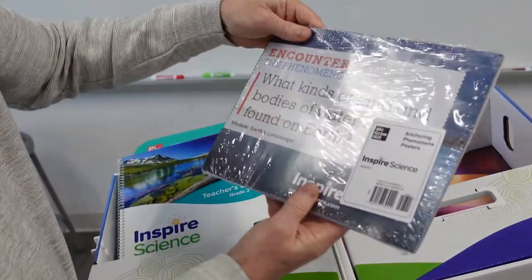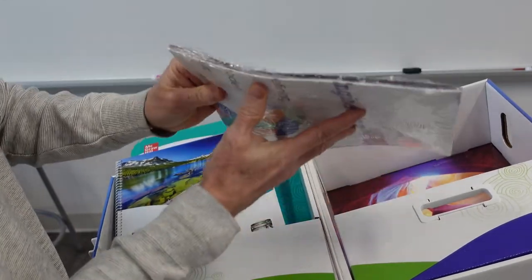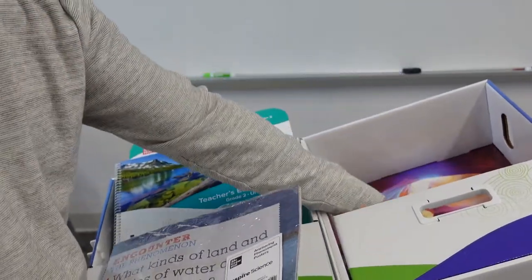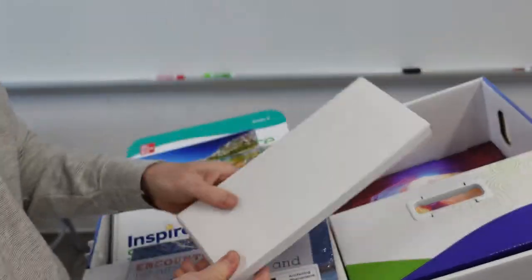What else do we got here? We have Encounters. It looks like some posters — yeah, these are posters right here. And a cardboard — I'm just teasing.